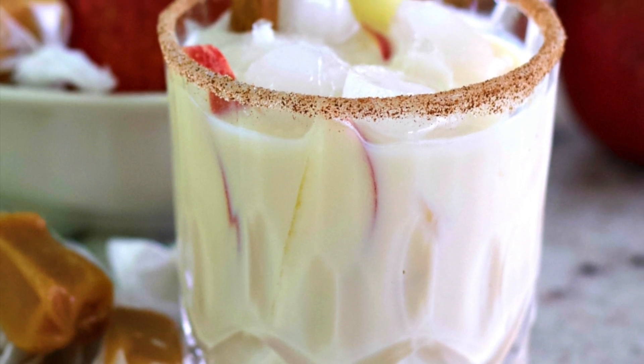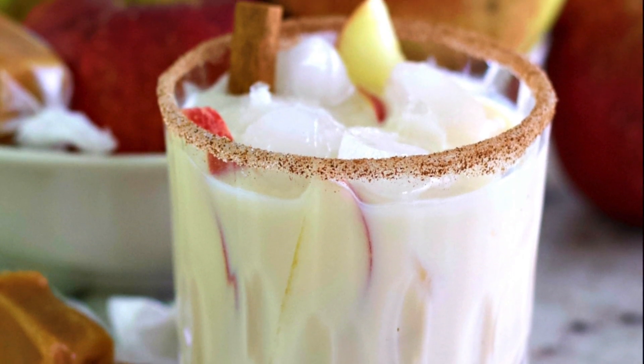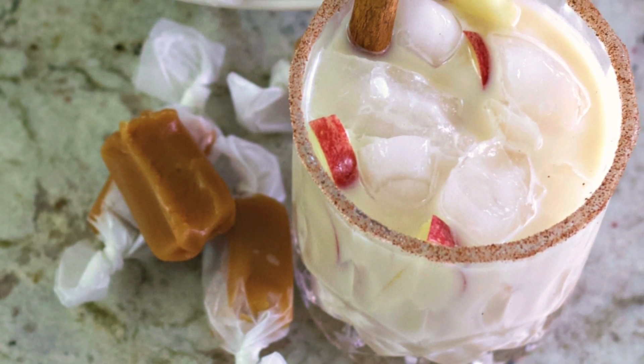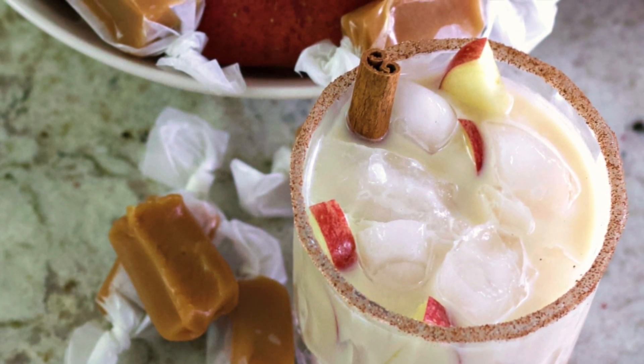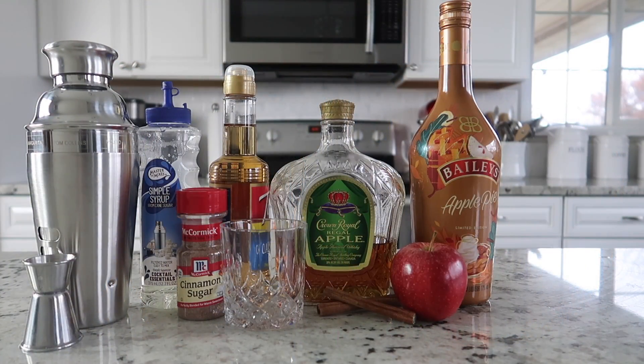Hi guys! Welcome back to Homemade Food Junkie! Today we are making a Baileys apple pie cocktail. This is one of my favorite flavors of Baileys. The apple pie is delicious. I mix it with a few simple ingredients and it makes an amazing cocktail. So let's get started.